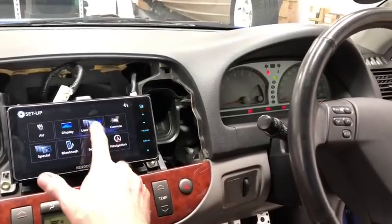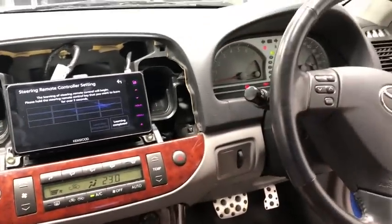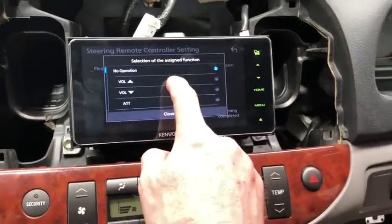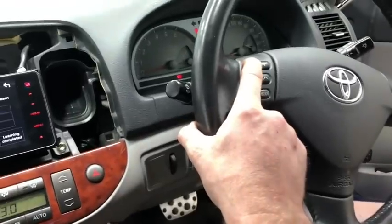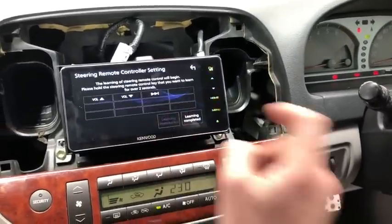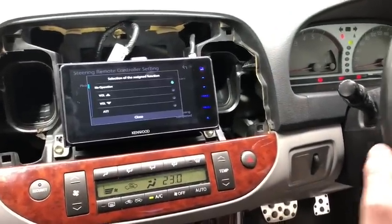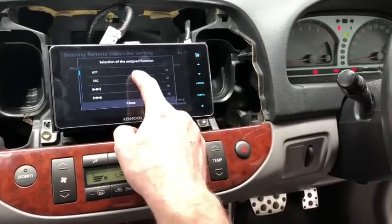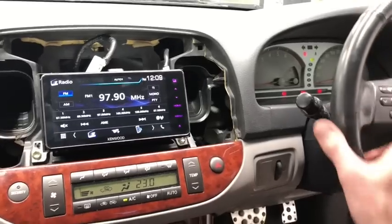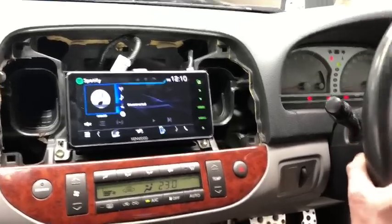Now we're going to do the steering wheel control programming. Go back into settings, user interface, steering remote controls. After a couple of seconds you'll see a button light up — that means it's detected the plug in the back. Press and hold up on the volume stalk — that maps to volume up. Press and hold volume down — that maps to volume down. We map track up as well. You can also map answer/hang up or voice recognition for Siri. For the mode button, we'll use source. Click learning complete, go back to the home function, and test it on the radio.